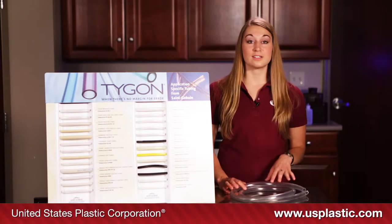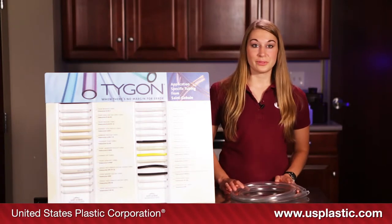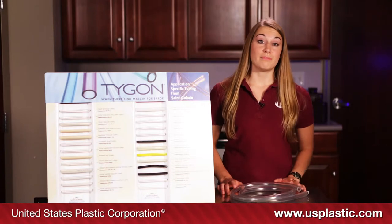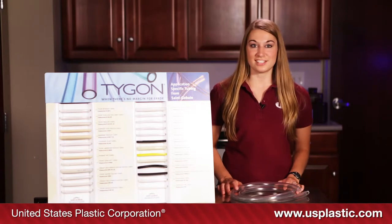This tubing is compatible with many different chemicals and cleaning agents. It is non-toxic and can be sterilized using conventional autoclave methods. It is approved for use with food and beverages in the United States and several other countries.